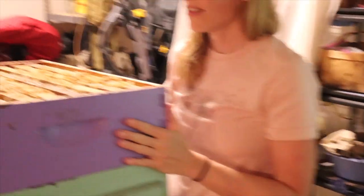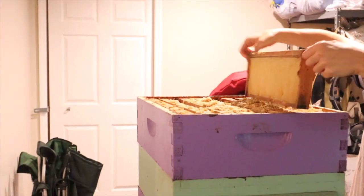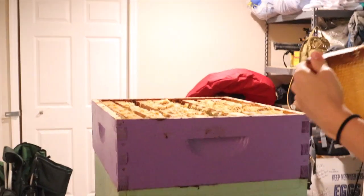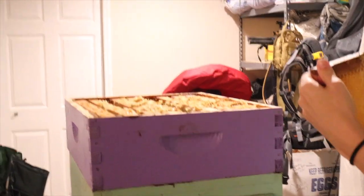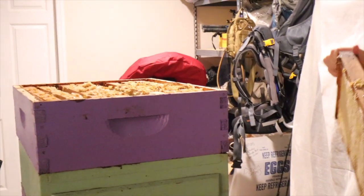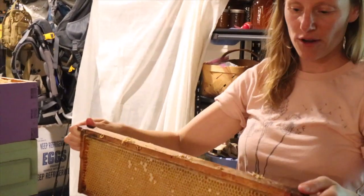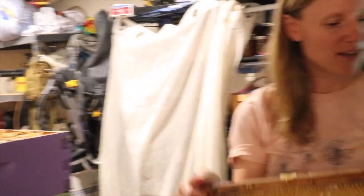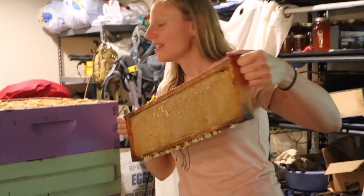So what's the first step? The first step is getting the frames that you want. There are bigger ones — if you have bigger ones in your hive they are deeper — but for the honey you use the smaller ones because they're pretty heavy. So we're going to take these.